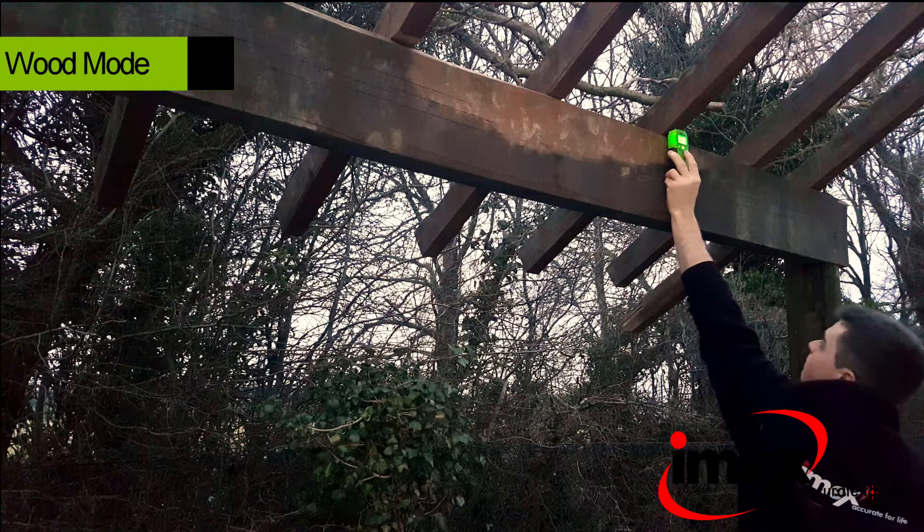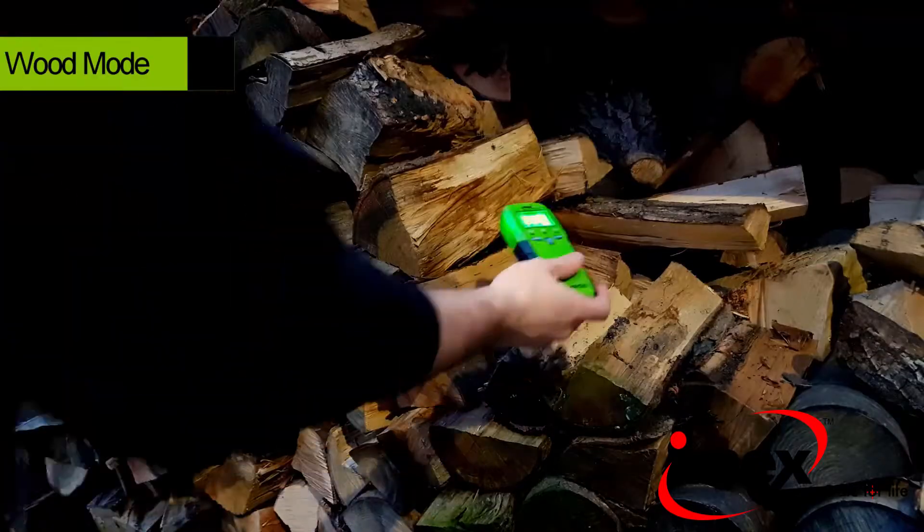In the wood mode, moisture can be measured in all types of timber and wood, giving readings up to 50% moisture.